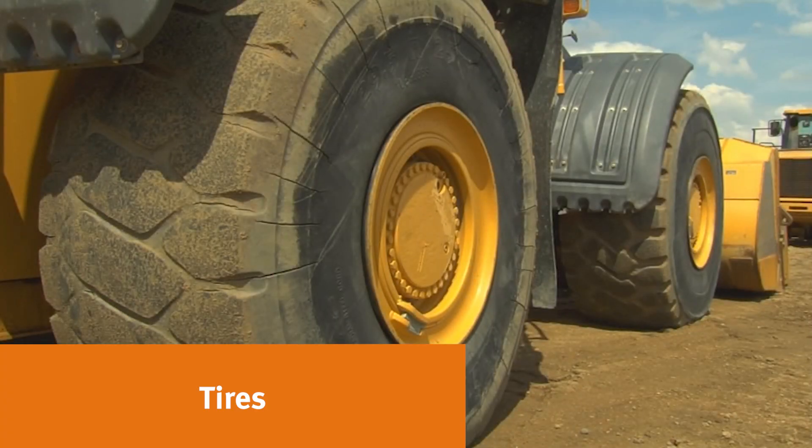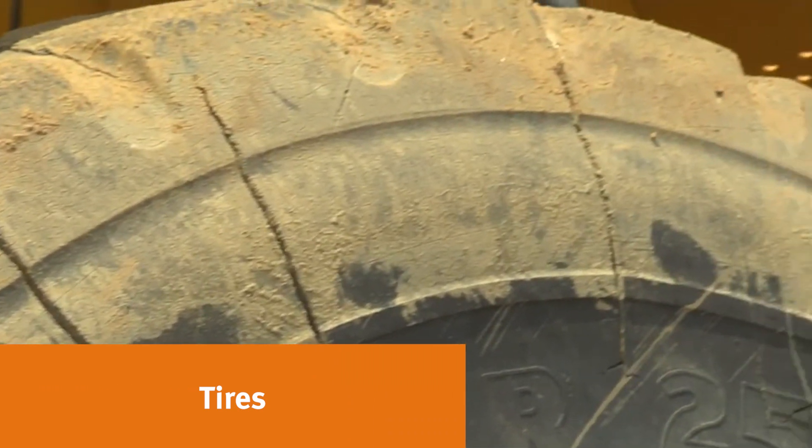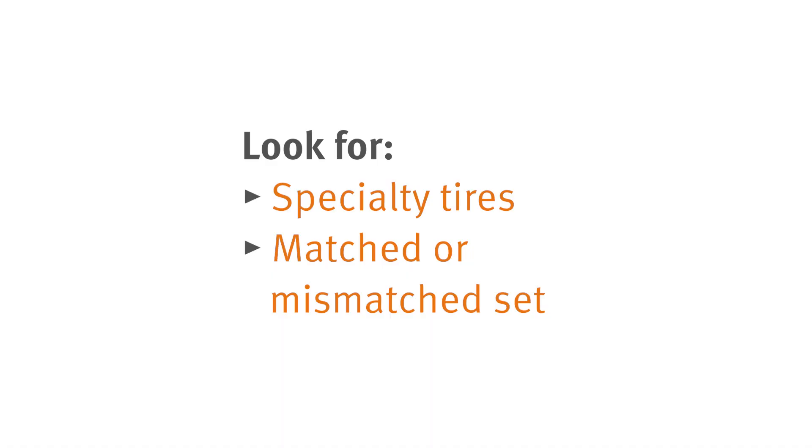Inspect all four tires and look for any sidewall damage or rock cuts. Be sure to note if there are any retreads. Also check to see if there are specialty tires and note the condition of all four. See if all tires are the same brand and model — we call that either a matched or mismatched set.